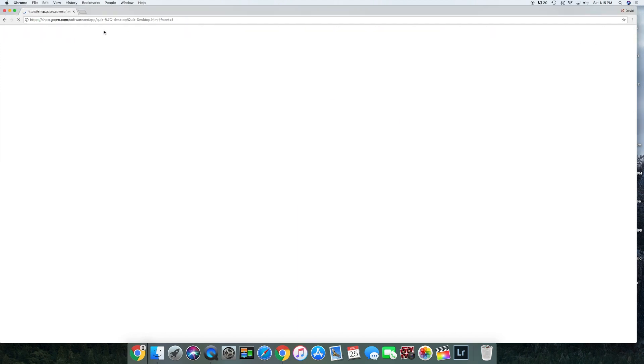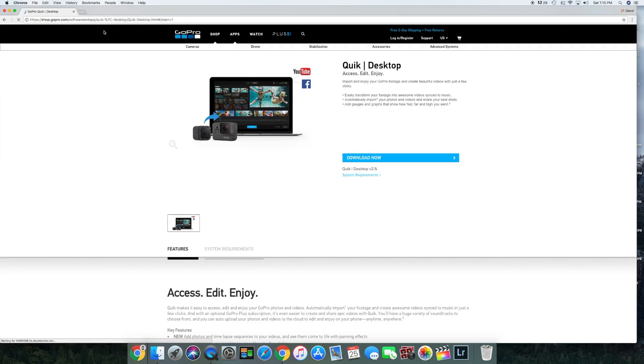You will go to shopgopros.com — I will provide a link in the bio, so all you gotta do is click the link and it'll take you straight to this page right here.